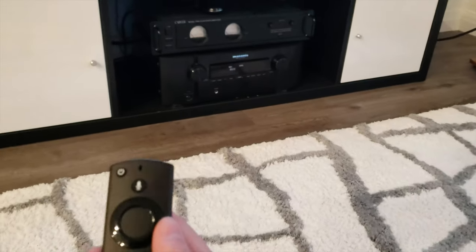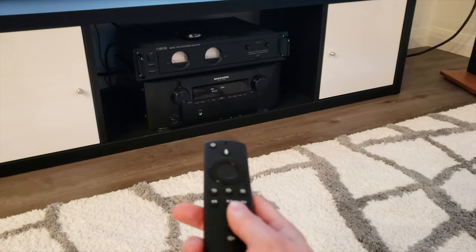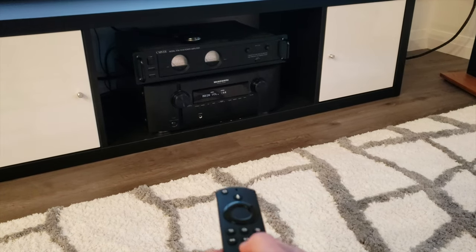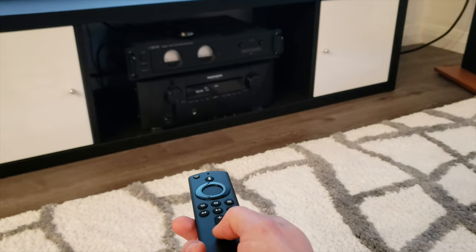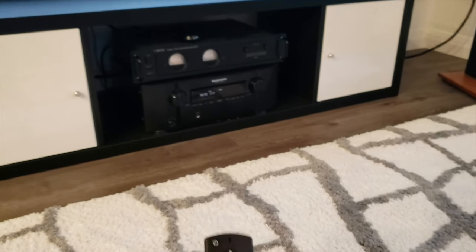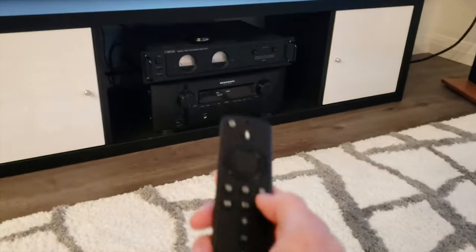The awesome integration with Fire TV also creates a kind of universal remote where I can adjust the volume, turn it on and off, and use mute — so I no longer use my stereo remote, I simply use the Fire TV remote.